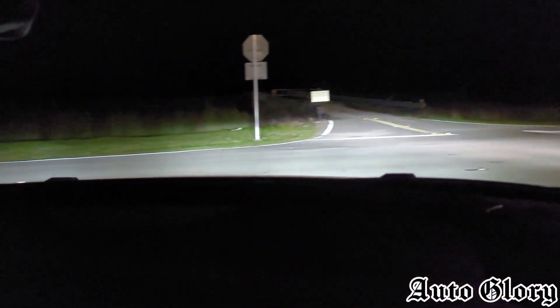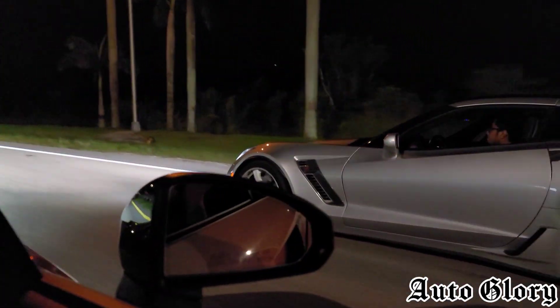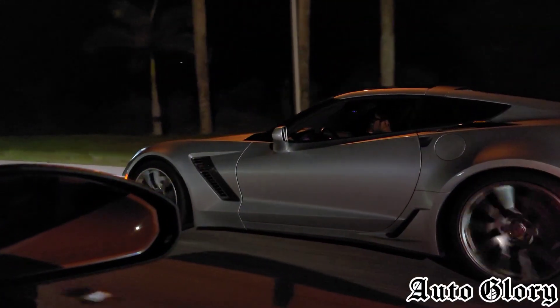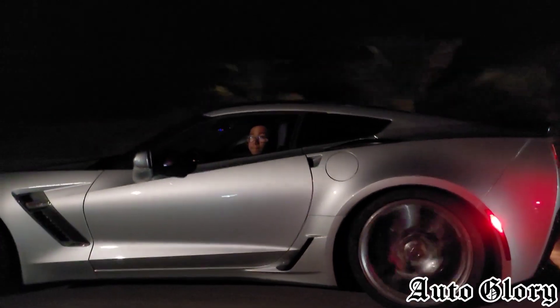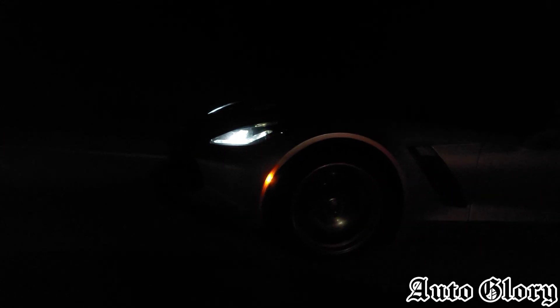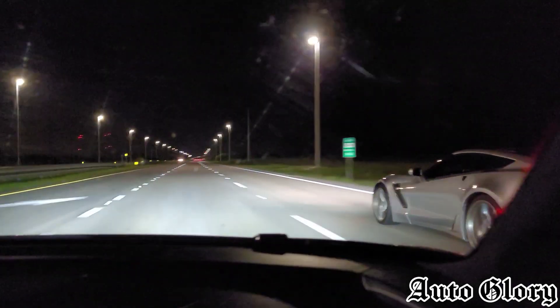Now we're going to do a 40 roll. Close your window. One, two, three! Wow, what a race. What a race.